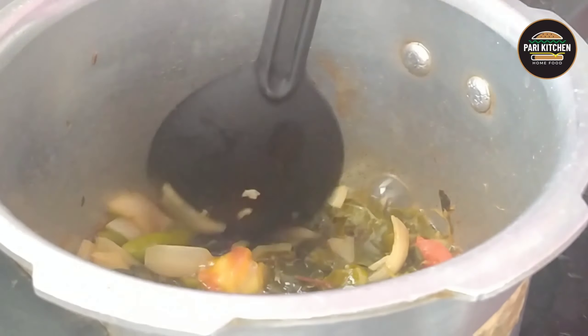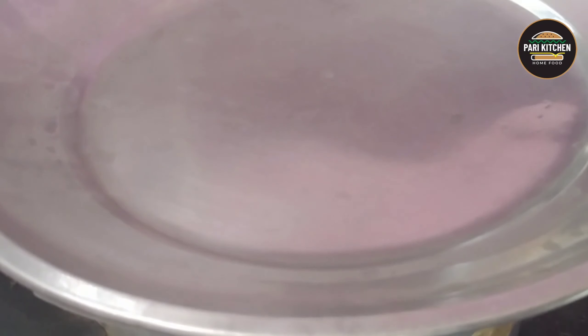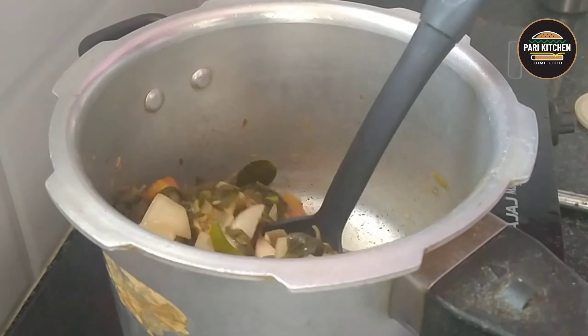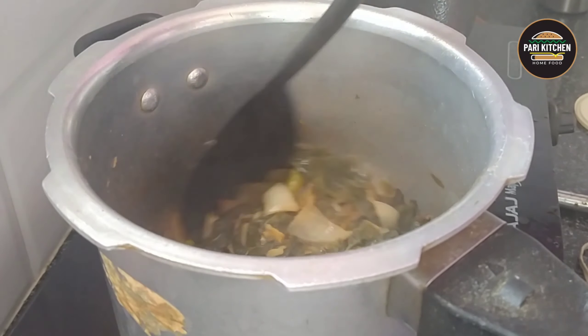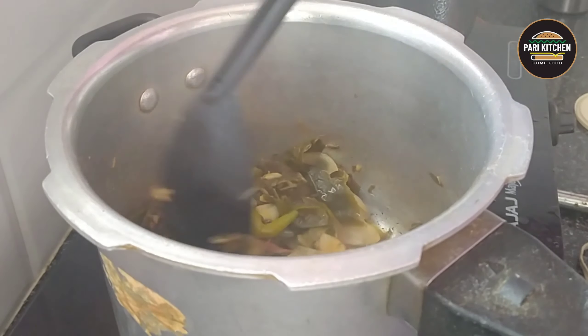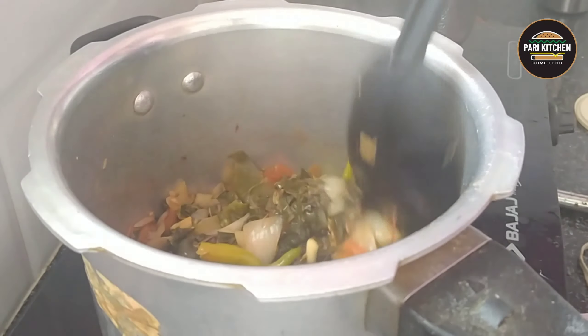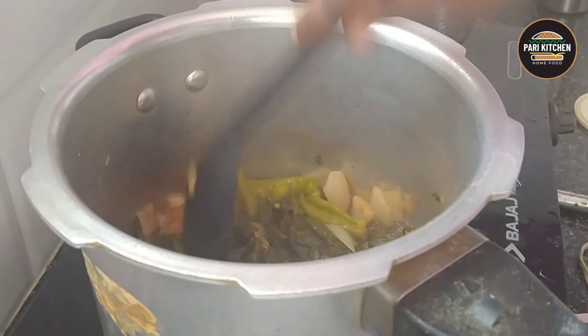In between, stir well by keeping a lid and cook for at least 10 to 15 minutes. After 10 to 15 minutes, turn off the flame. Sorrel leaves is a traditional remedy for treating a wide range of gastrointestinal issues.